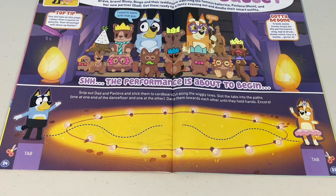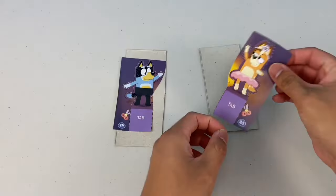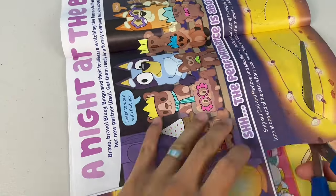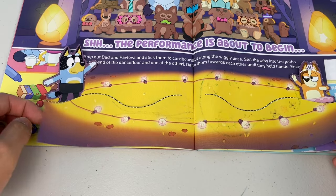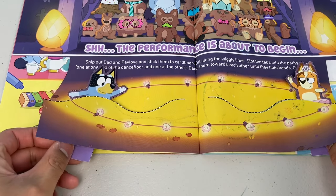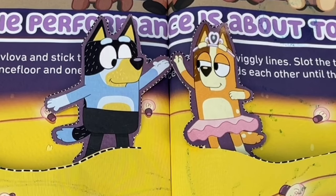The performance is about to begin! Snip out dad and Pavlova and stick them to cardboard. Cut along the wiggly lines and slot the tabs into the parts — one at one end of the dance floor and one at the other. Dance them towards each other until they hold hands. Encore!